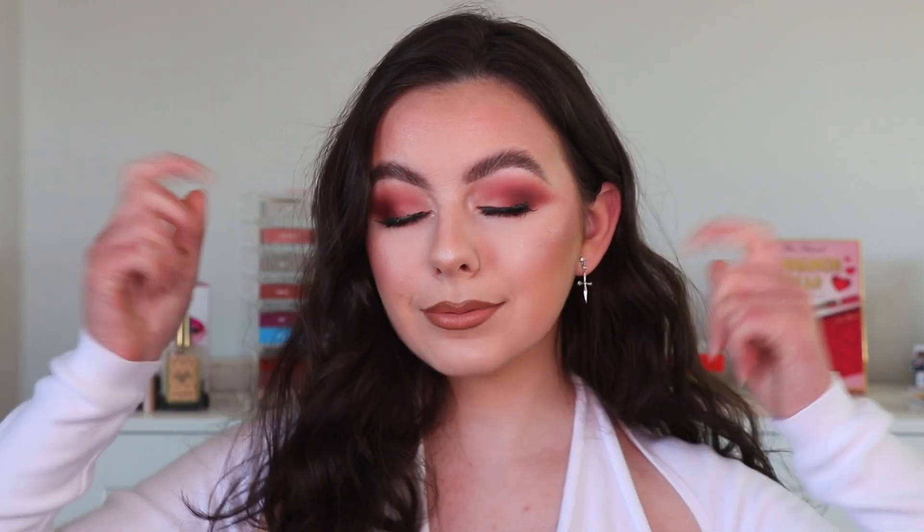Hey guys, welcome back to my channel! In this video I'm filming a little tutorial using this Too Faced Cinnamon Bear set. I really hope you guys like this look. If you do, please give this video a thumbs up and subscribe below if you're new to my channel. Let me know in the comments what other videos you'd like to see, and be sure to follow me on Instagram and my other socials — listed on screen and in the description box. Let's just jump straight into the video!